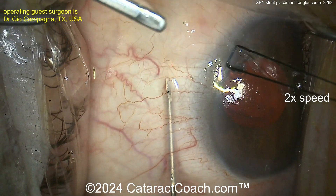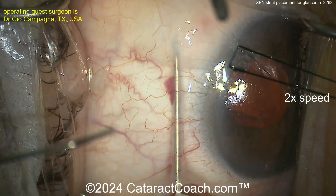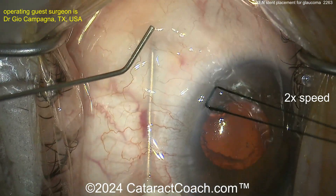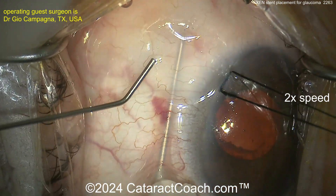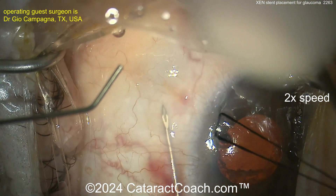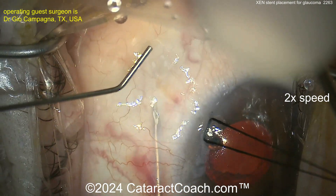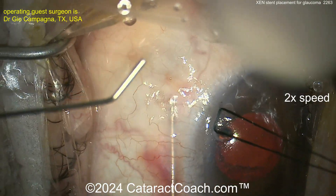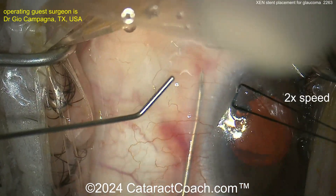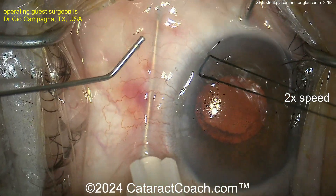It's important to sweep the Tenon's away from the distal tip so you get a nice big bleb with adequate outflow. If the tube gets clogged by pigment or inflammation post-op, the lumen can be lasered with the gonio mirror — about two millijoules, just a few shots. Notice how the needle tunnels under the conjunctiva over that area; you don't want a hole in the conjunctiva where the bleb is going to be. This two-handed technique looks pretty good.